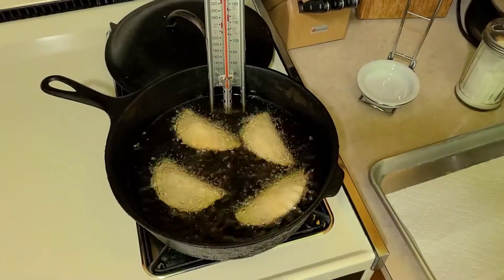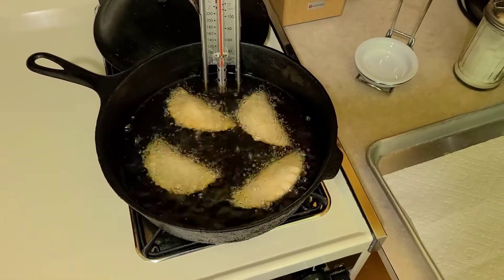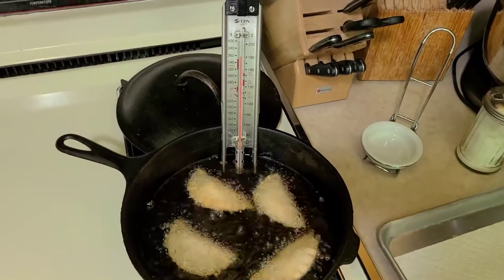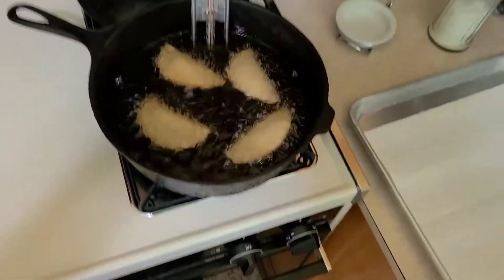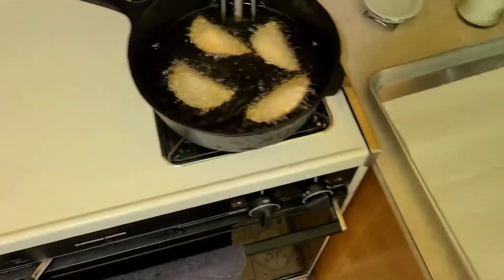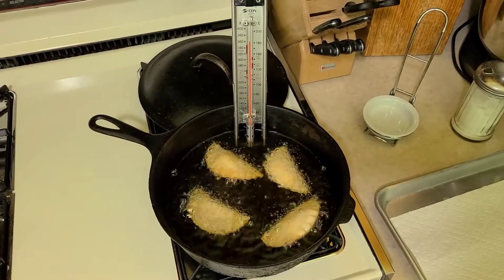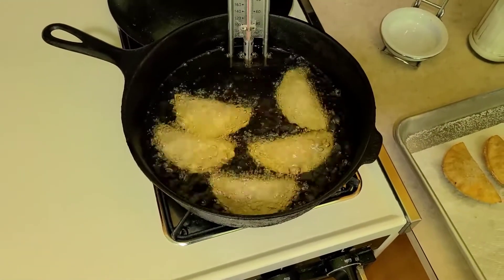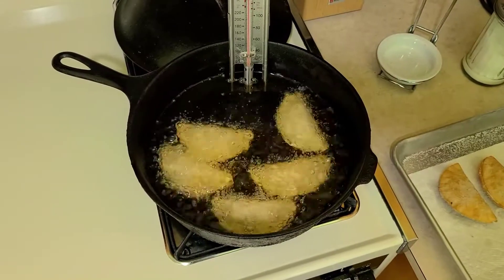Our oil came up to temp and we are frying. Remember, the filling was already pre-cooked so we don't have to worry about cooking it like in a dumpling or egg roll — we're just looking for a golden brown. Watch the temperature and make sure it's not getting too high; we're getting just a little above 350 so I'm going to turn the burner down just a little. You also don't want to overload the skillet because that'll cool your oil down too quick. These are just about golden brown so we'll take them out and put in another batch. Always make sure your oil is back up to temp before you reload. We got those out and got them sugared up — we put five in this time and had no problem with the oil dropping in temp.